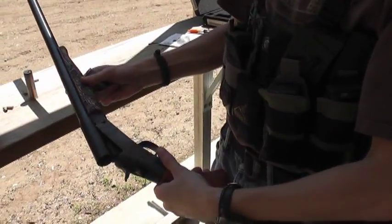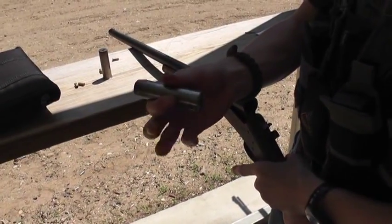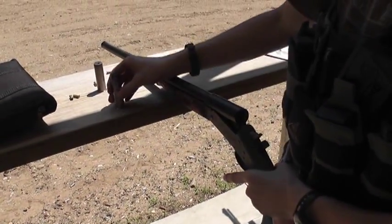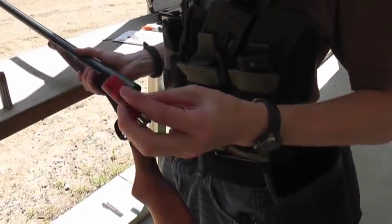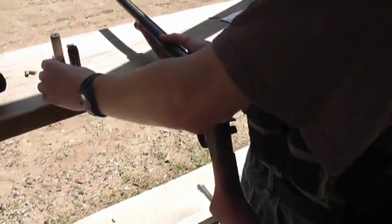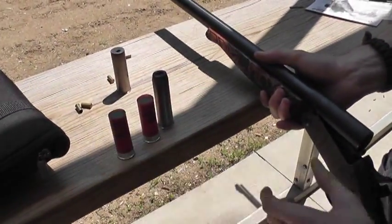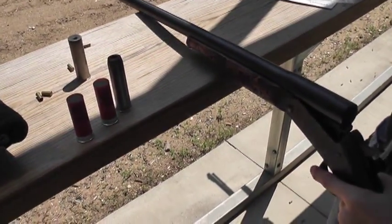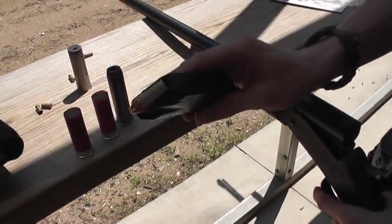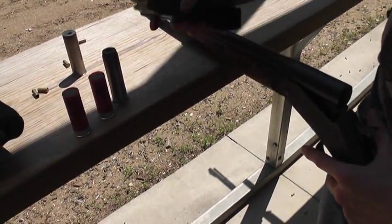We've got our 12 gauge break barrel here with a 9mm smoothbore adapter from GunAdaptors.com. We also have some wax slugs that I made up. We're just going to do a little accuracy testing between a regular full metal jacket Blazer 115 grain 9mm ammunition and these wax slugs.